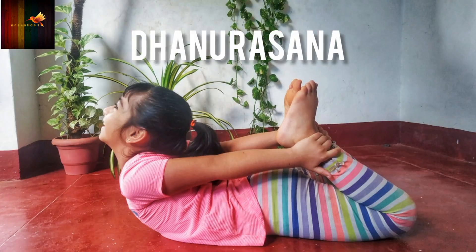Dhanurasana: This pose helps to keep your child active and energetic. It is one of the best ways to fight off a child's obesity.